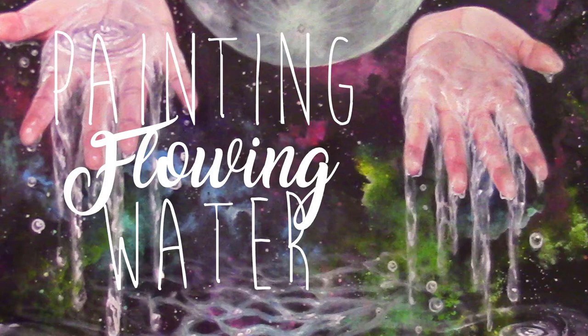In this video, I'll be demonstrating how to both put down and remove paint to create a flowing water effect. This technique works great against dark backgrounds because the highlights of the water really pop. Here we go!